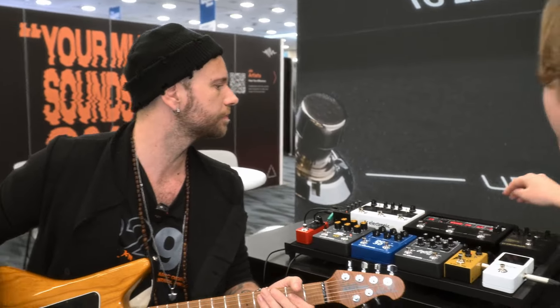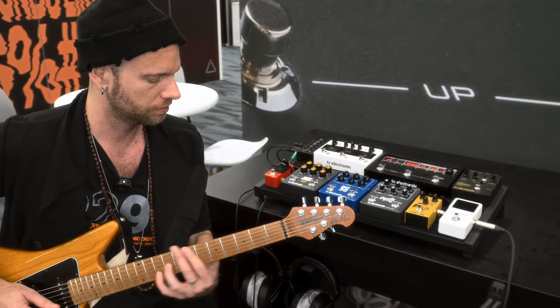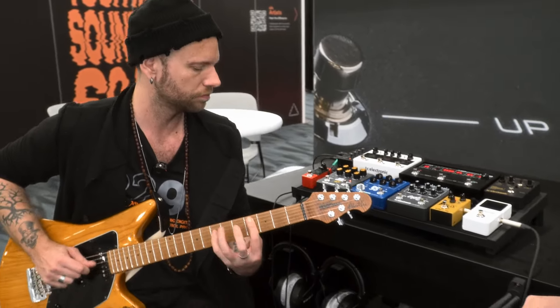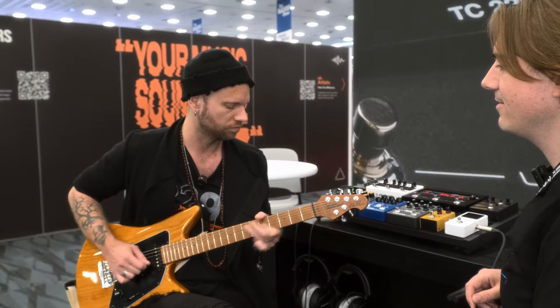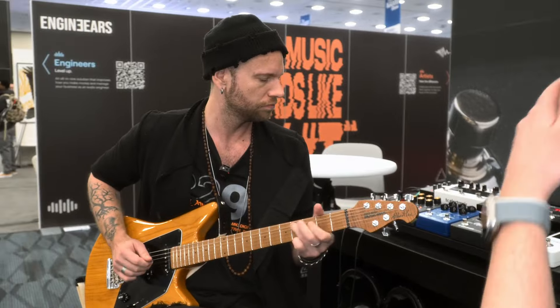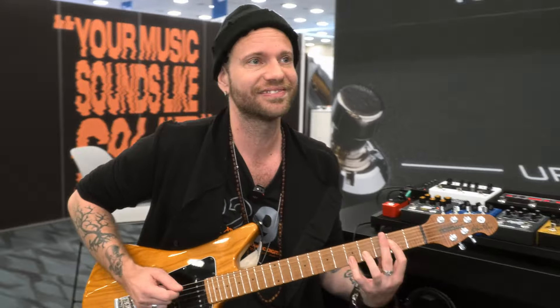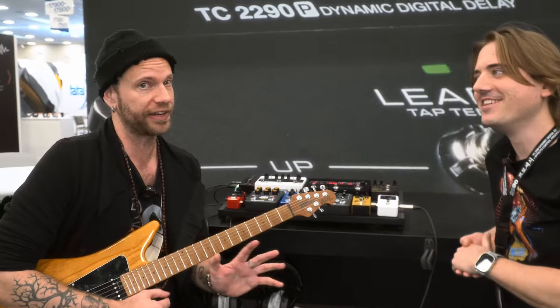Let's kick in some delay. Oh yeah. Is that in stereo? Yeah. That's a pretty decent rock sound. I mean, I think your fingers also do their part for that. It's not about the fingers. That's a lie. I think it is.